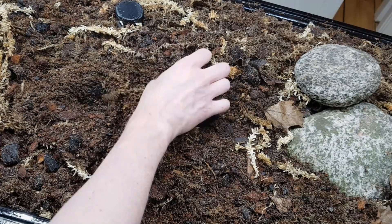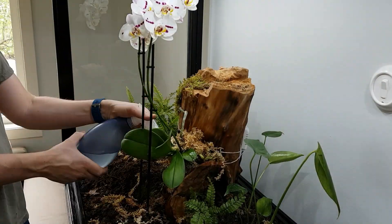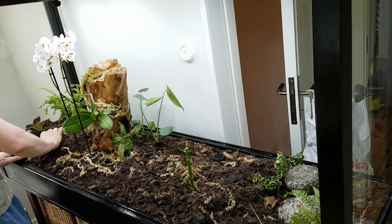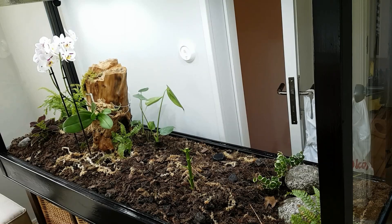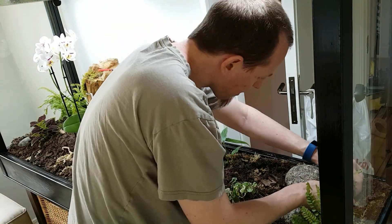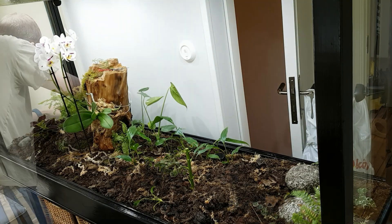I started planting. All the names of the plants that I know are in the description of the video below. Unfortunately the humidity of the vivarium is too high for the Phalaenopsis orchid that I initially planted, but after some research I found orchids that are much better suited to this environment.